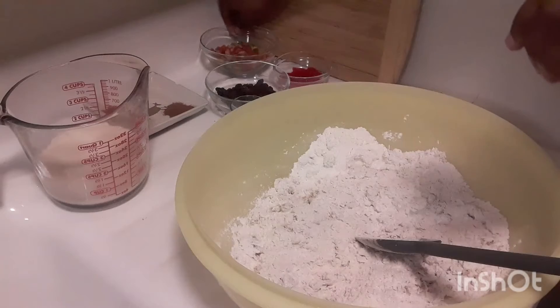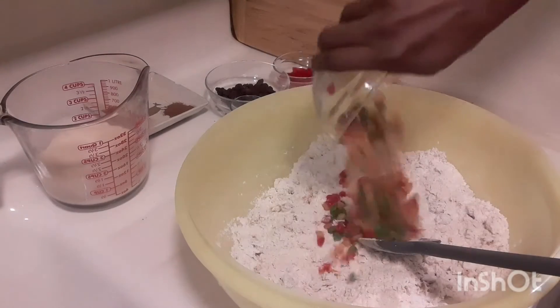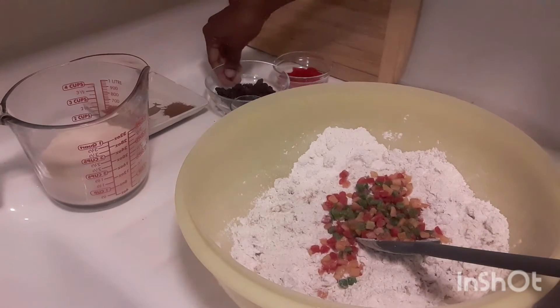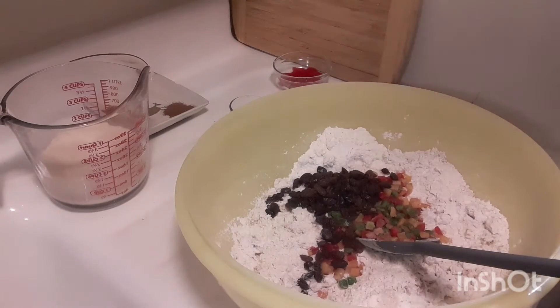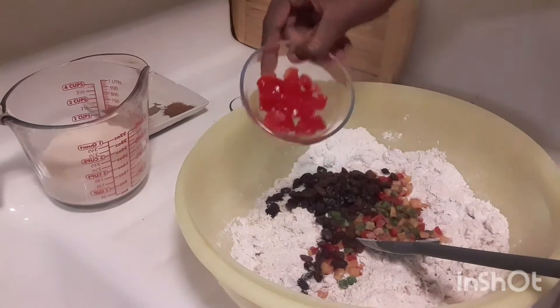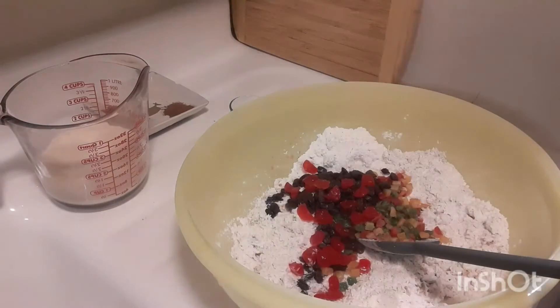I'm using half a cup of mixed fruits, one third cup of raisins — feel free to add more or less fruits — and I'm using one eighth cup of cherry. I'm not too much of a fan of cherry, so this is good for me.